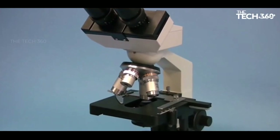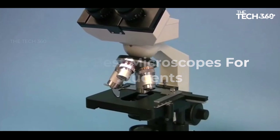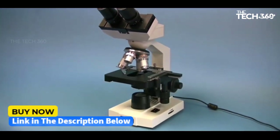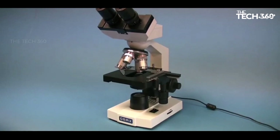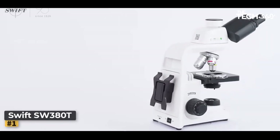What's up guys, today we're going to take a look at the five best microscopes for students on the market for this year. If you want more information and the most up-to-date pricing on the products mentioned, be sure to check the links in the description below. Okay, so let's get started.